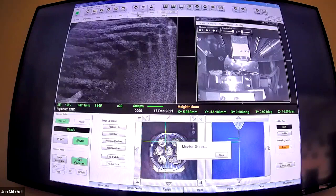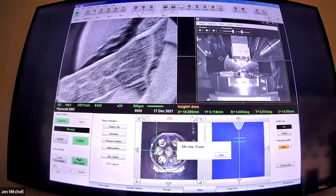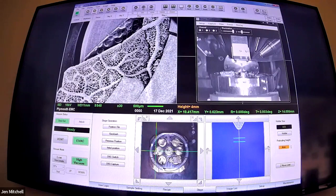Today we're using secondary electrons, so what we're doing is looking at the surface of samples. It gives you a really good sense of topography. Feel free to have a guess - it is plant, but if you've got a particular sort of festive plant you think it could be, we'll see. I will try and get something in focus.